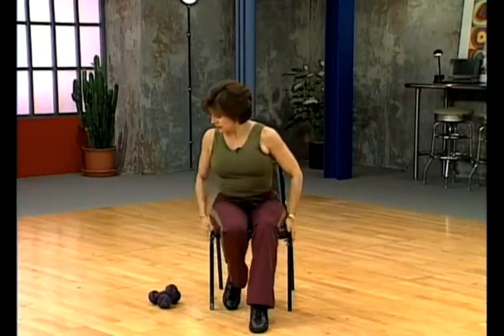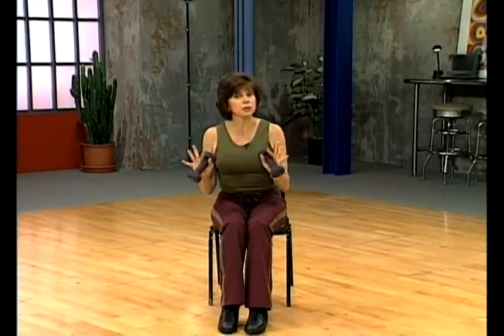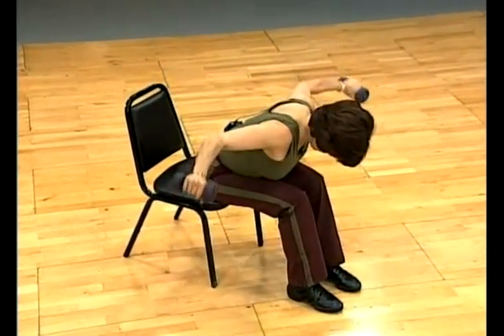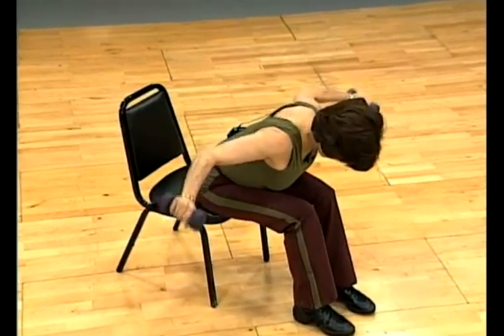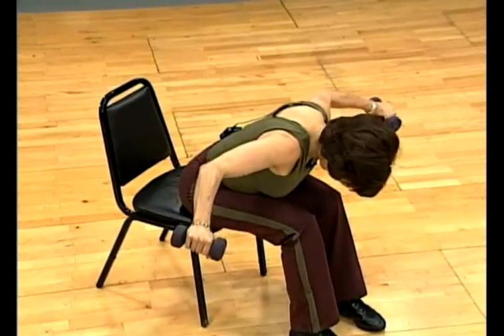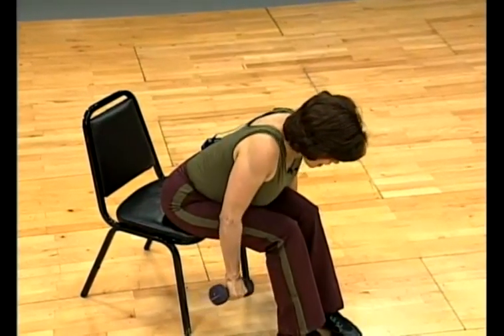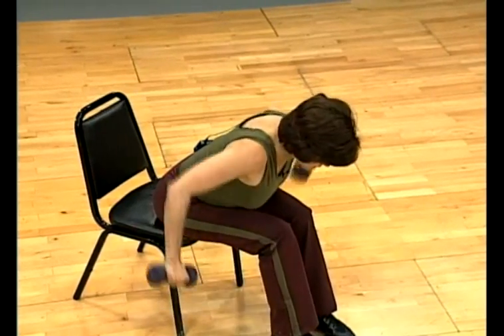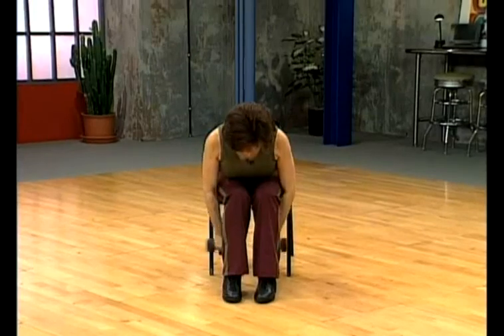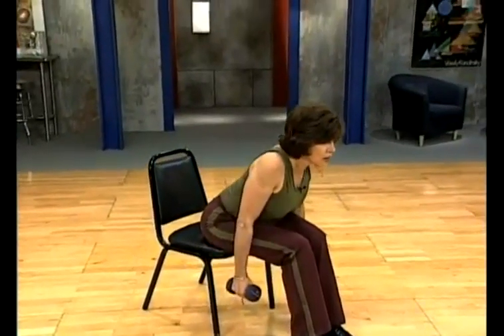Now let's grab the weights — we're going to work the back area. I want you to sit towards the end of your chair. I'm using five-pound weights; use what is appropriate for you, maybe more, maybe less. We're going to bring the body all the way down. Up for two. And down. Relax the neck. Keep the hands loose. Squeezing the shoulder blades together — or trying to. Palms facing the back of the room, bending the elbows. Up for two. Now just have the palms facing each other. Rotate the shoulder blades up and toward each other. And down.